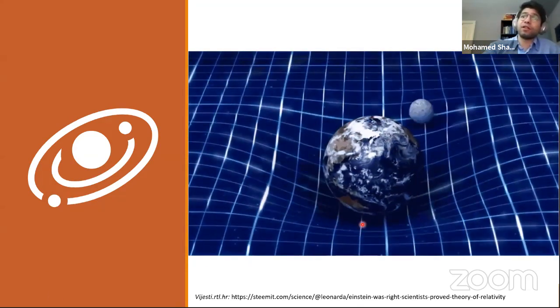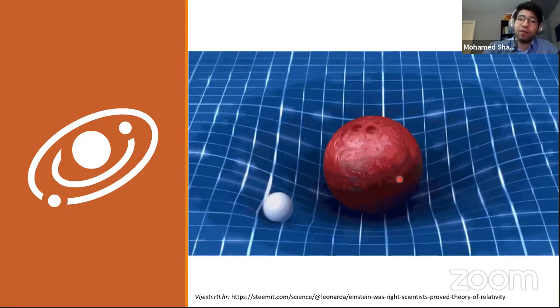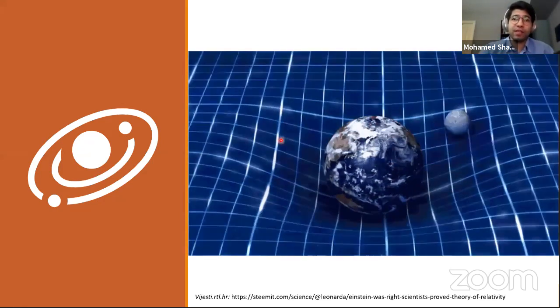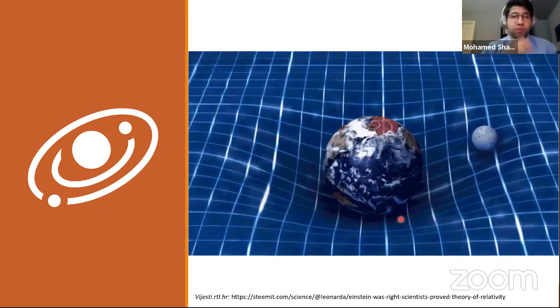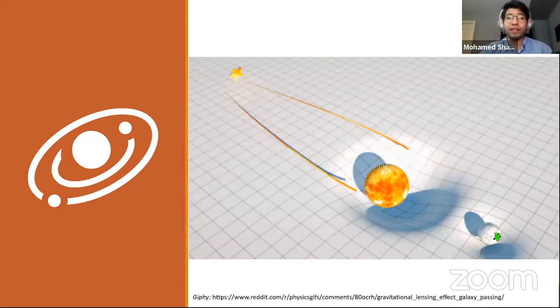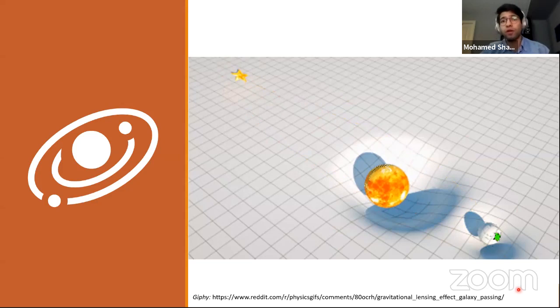Here's a GIF that illustrates gravity bending space. You have a heavy object and a slightly less heavy object bending the space around them. The heavier the object, the more space bends — in this example, the heavier object bends space enough that the smaller object is in orbit, kind of like the moon and the Earth. So heavy things bend space, and that also means that light passing near a heavy object will bend as well, because the space itself is curved.